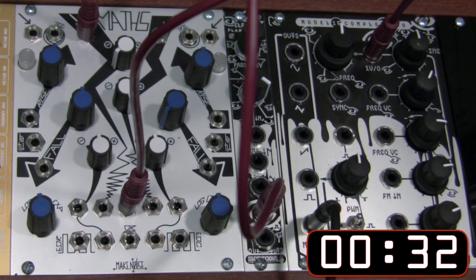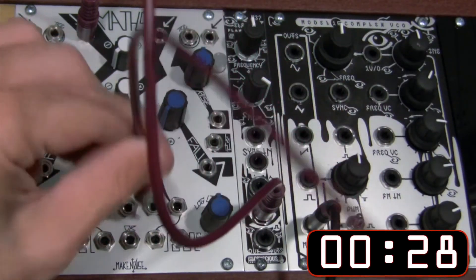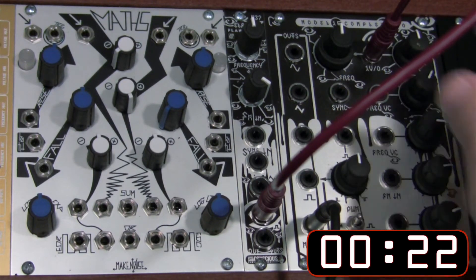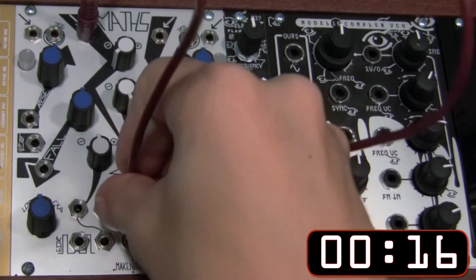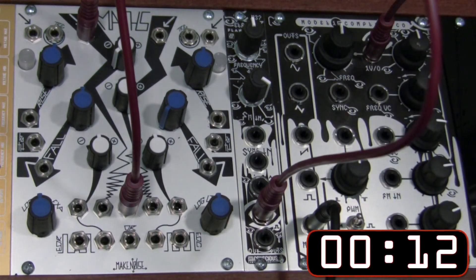And now you can hear that the signal has been mirrored — it's going up instead of down. Let's hear that again. We're going to unpatch that and listen to the dry one again. Now you can hear it descending. Let's go back and patch it again — take the sum output and go over into our one volt per octave. And you can hear it's been mirrored now.